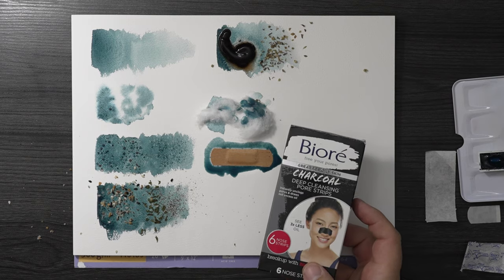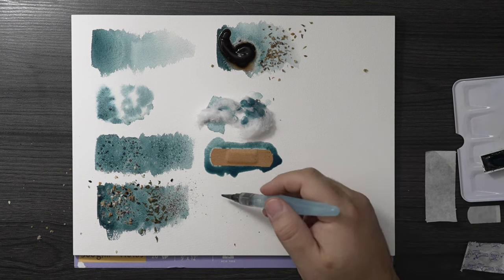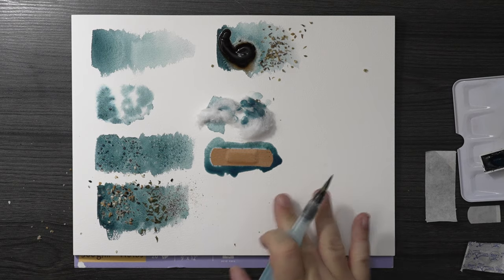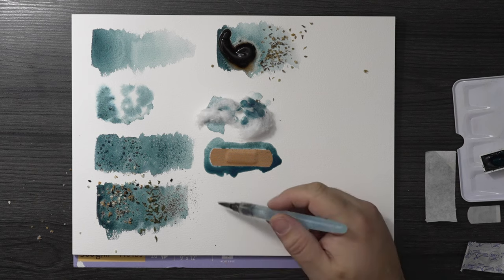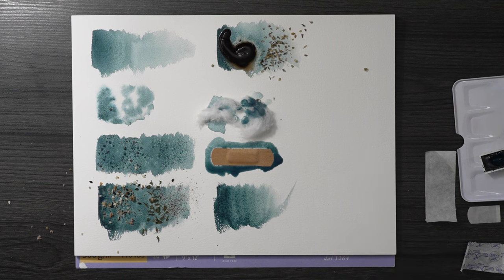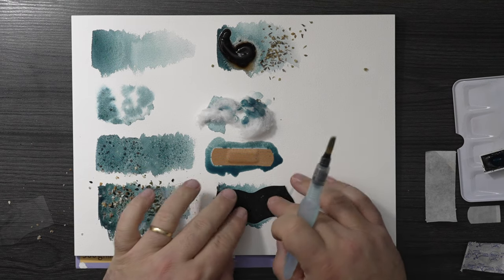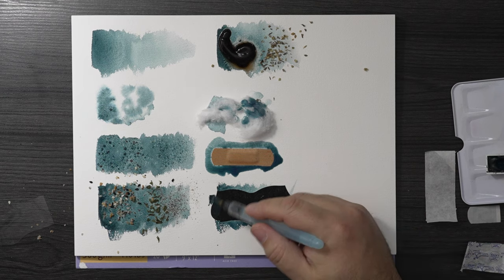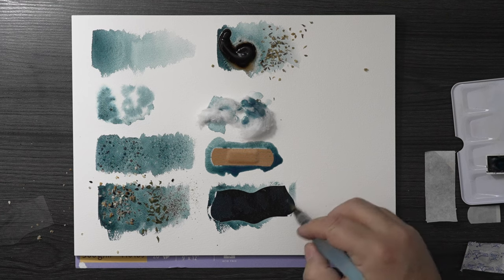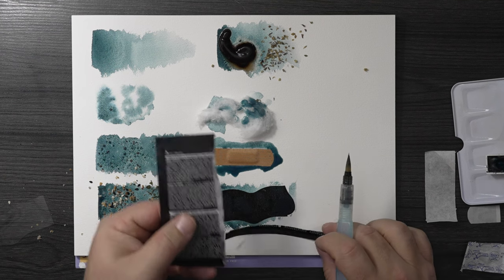I have a Biore charcoal deep-cleansing pore strip — in case you're walking around a stream and you have one of these in your pocket for some reason. I'm supposed to put the watercolor under and on top of it. I'll put another big swatch here and stick the Biore strip on top. According to the directions you have to wet the area first, so we're sticking it on, then adding a little watercolor to the surface of it to see if it bleeds through.